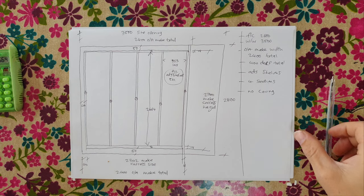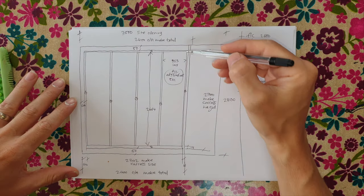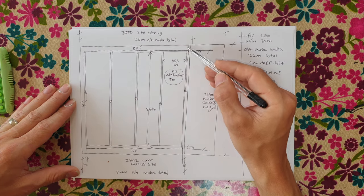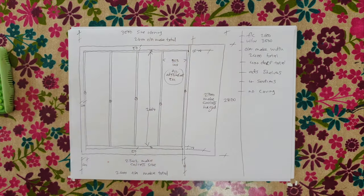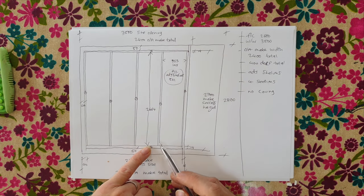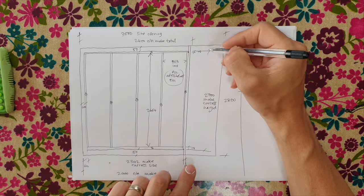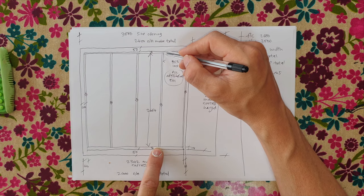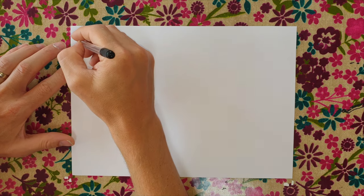The recording cut out briefly — what I've drawn is the cheek: 18mm thick, going from floor to ceiling. The overall upright size was calculated as carcass height 2700mm minus 18mm top and 18mm bottom (because uprights sit between tops and bottoms), giving us 2664mm for all uprights, sides, and divisions.